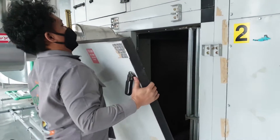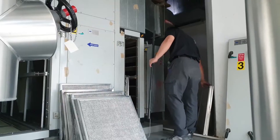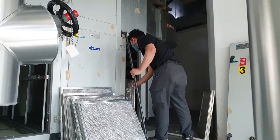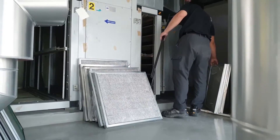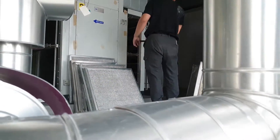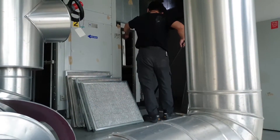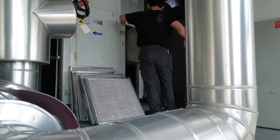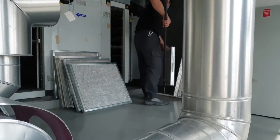First, we switch off the power to save electricity. Here you can see the technician removing the wire mesh filters — these are the pre-filters. He is carefully removing them so as not to shake off the dust and dirt.